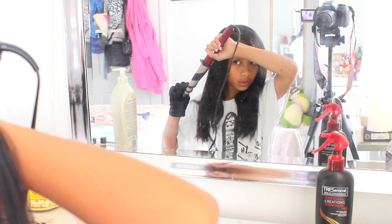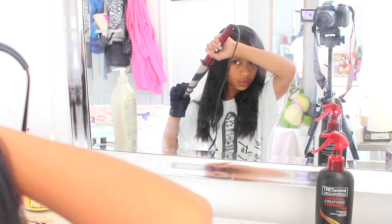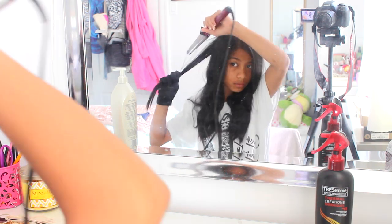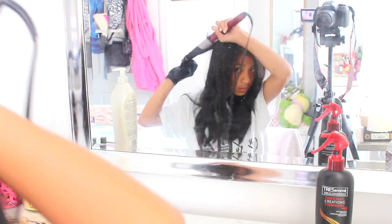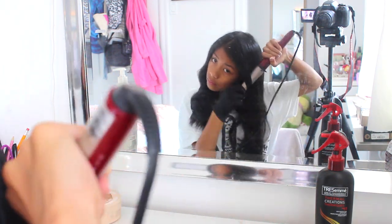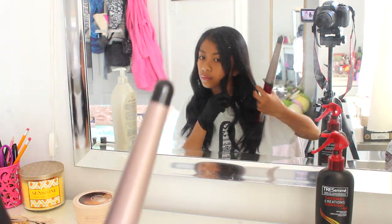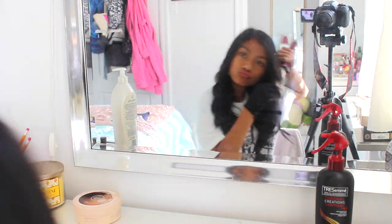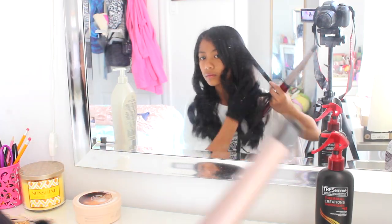Then I just took down the top section of my hair and began to curl that part too. For the top section, I just decided to curl it a bit more loose so it was a bit wavier instead of tight curls. I just curled my bangs a bit and then curled the other sections of my hair. And then once I was done with that, I used some hairspray and then I just tied it up in a little bun and began on my makeup.